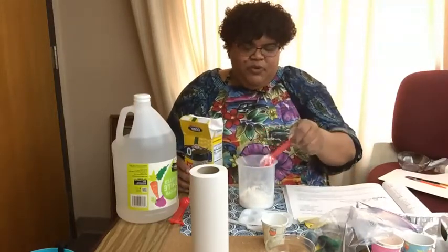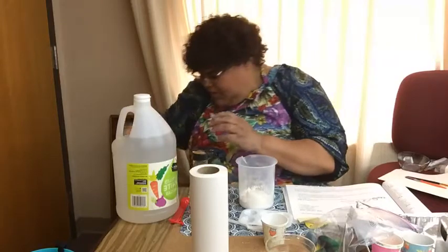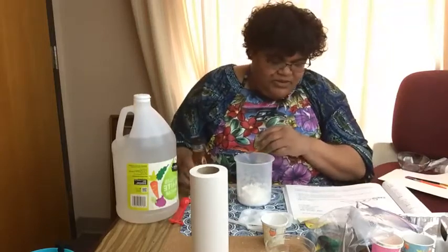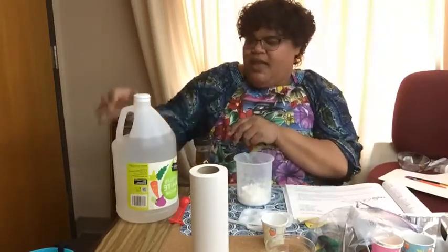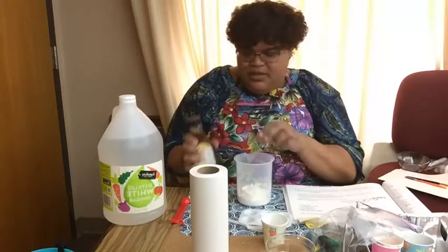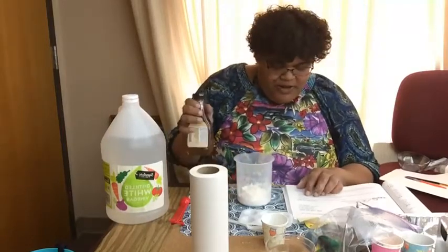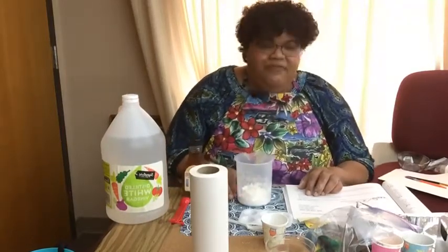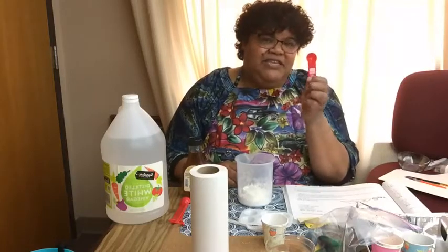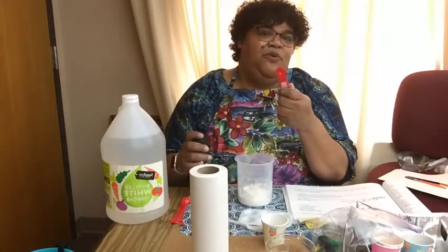Alright, I'm going to pour this into a tray and close up my cornstarch. Then I'm going to start with my liquid ingredients, which is the light corn syrup and the vinegar. I'm going to add the corn syrup first because as soon as I add the vinegar I'll have the reaction. For the corn syrup we need one and one-half teaspoons. Instead of using two different teaspoons, I'm just going to use the half teaspoon three times, which equals one and a half.